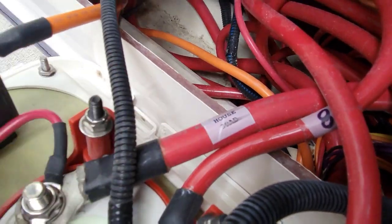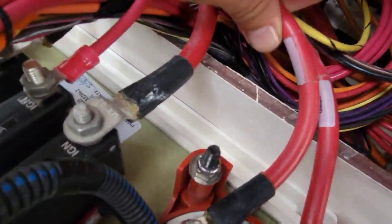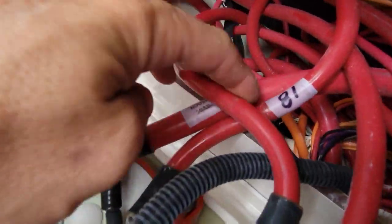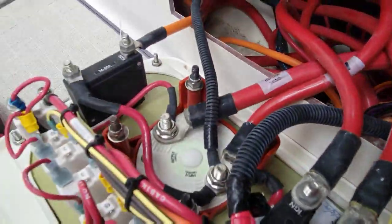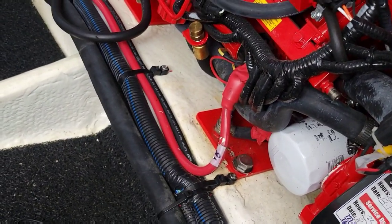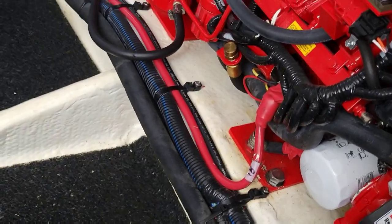Looking at the back here everything's labeled. We should be coming off one of these two spots - this one says 18 or 81. That says house load. This one over here is batteries for engines - should be port and starboard. Let's go see what number is on the generator side so we can match it up. I can see it from here - it is 81 or 18 depending on which way you look at it. That's the wire we need. Let's go disconnect it from the switch.